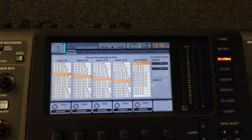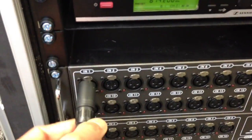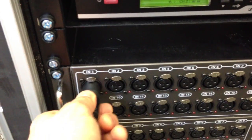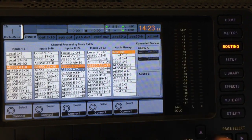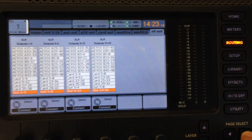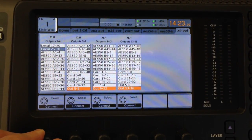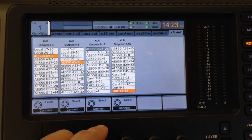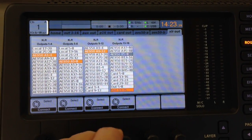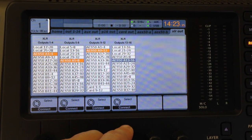To check this, I'm going to plug in the microphone into the input here and try on channel one to make sure it's working. Once you've done the routing, you need to go to the next tab where it says XLR out. You need to change those to the AES output — this will go from 1 to 4, 5 to 8, and 9 to 12, and 13 to 16.